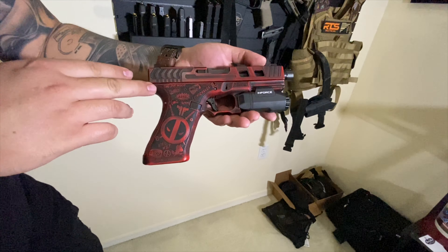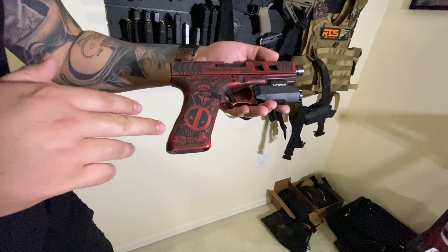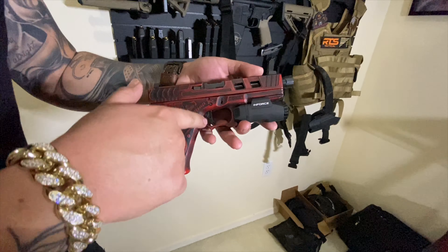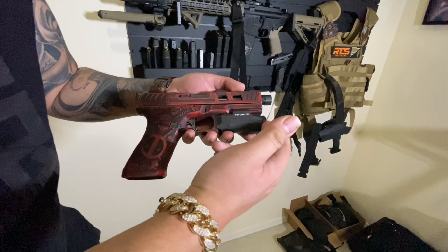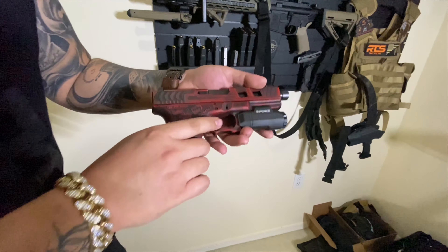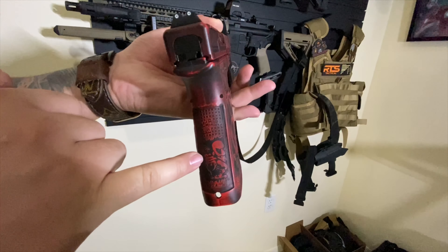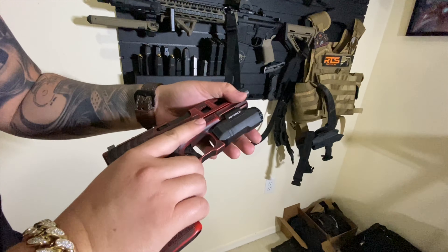You can see all the details — tacos, all the stuff that Deadpool loves. It's got an agency trigger on there, a really light trigger. It's got an enforce light on there. It's got the double undercuts, the chainmail stipple on the back. It says 'Deadpool's Gun' — I've got Deadpool engraved in the back. So this gun is totally custom.